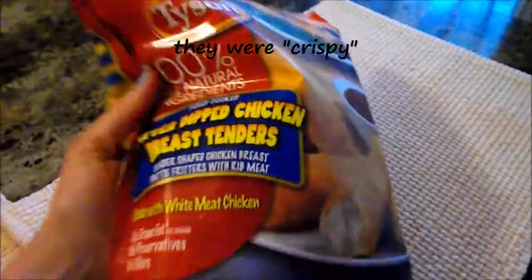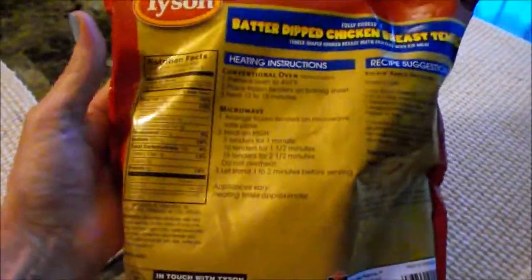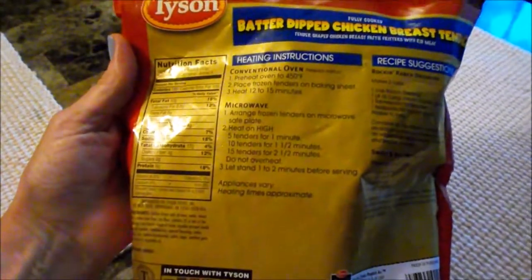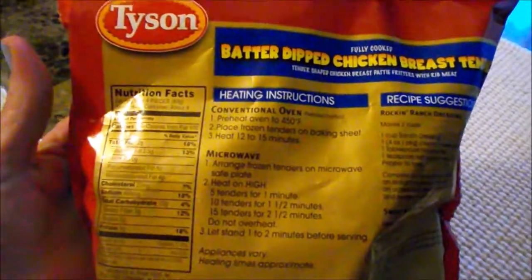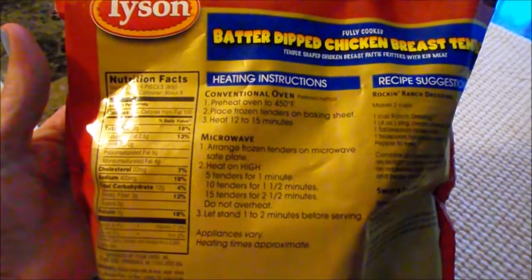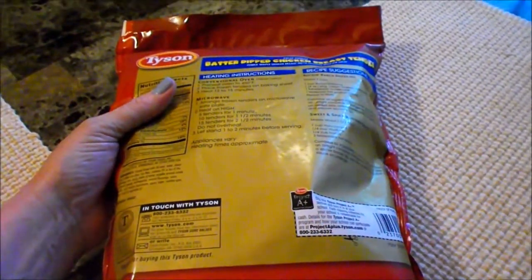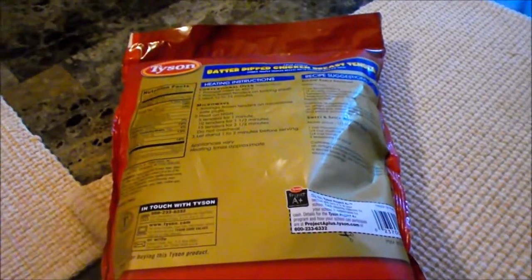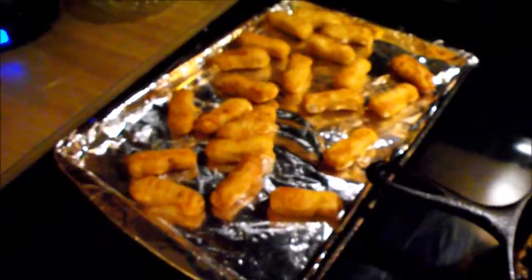I just hope they don't have too much batter on the outside. The heating instructions say either conventional oven or microwave. I'll be trying the oven — it says 12 to 15 minutes at 450 degrees. If they're not crispy enough, I may just fry them a little bit — we'll see.